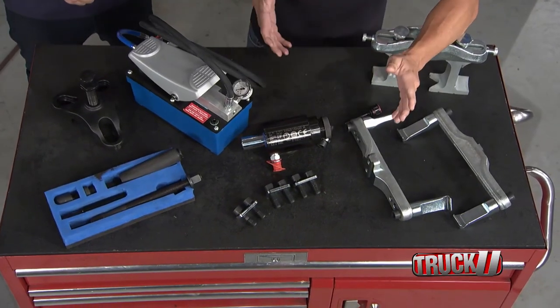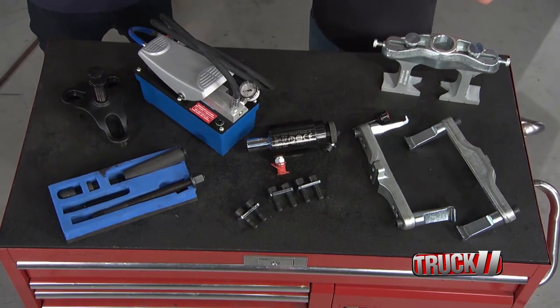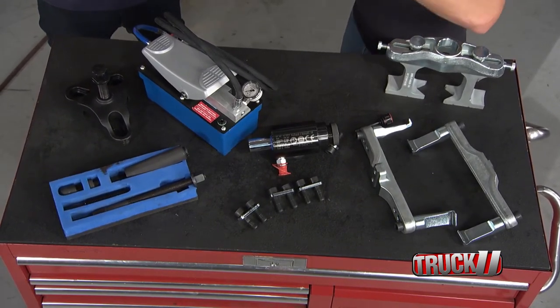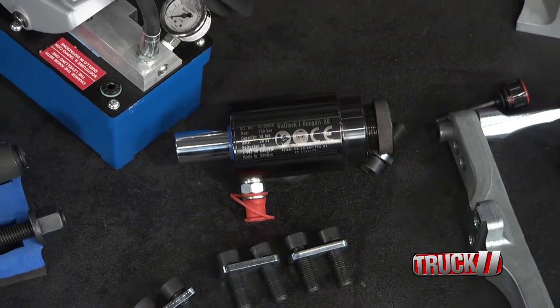That is where this comes in. This is the brake disc rotor puller from Walmec, and it's a great alternative to the big hammer. It's also like a bearing popper — anything that's seized up like that, you can hook this up to your airlines and pull it off nice and clean.